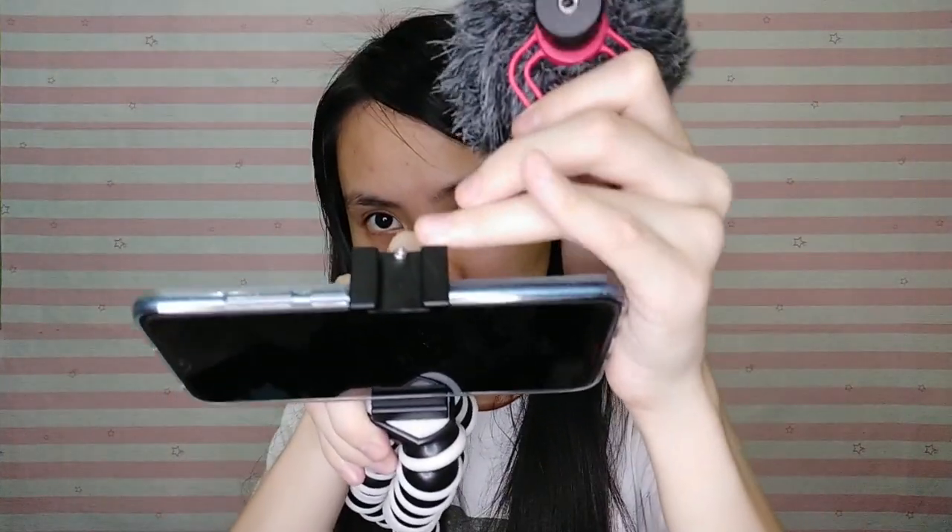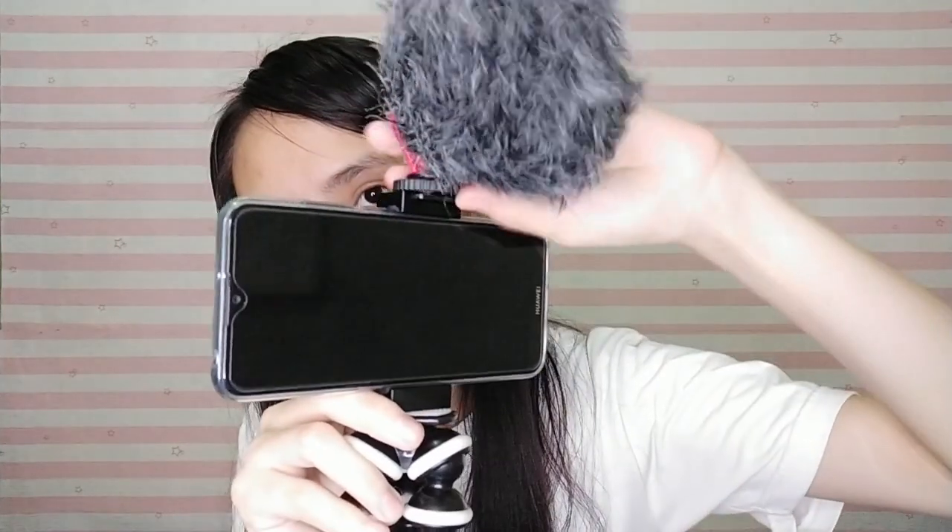So let's take the mic and attach it here. This is the mic — attach it here, then place it on the top part. There you go. This is the wire for the smartphone and the microphone — these two lines connect to the smartphone.